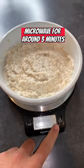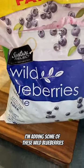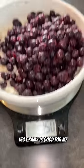Mixy mix. Once that's done, turn the scale back on. I'm adding some of these wild blueberries — 50 grams is good for me.